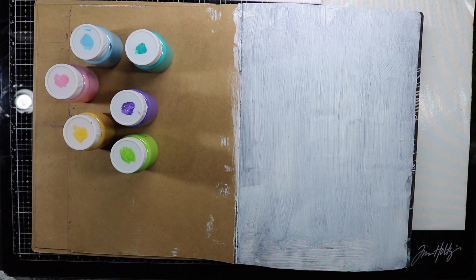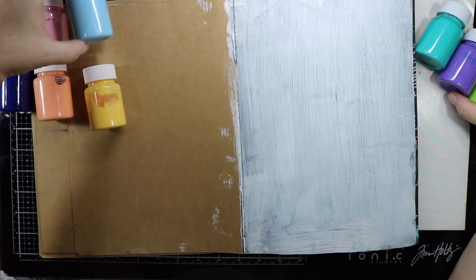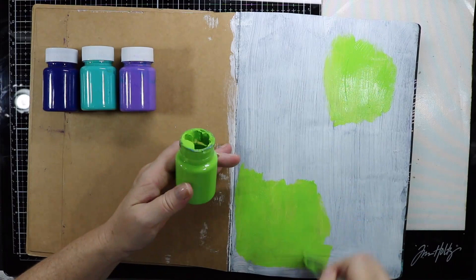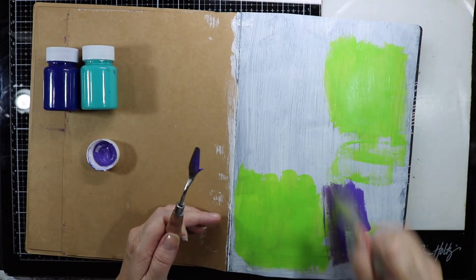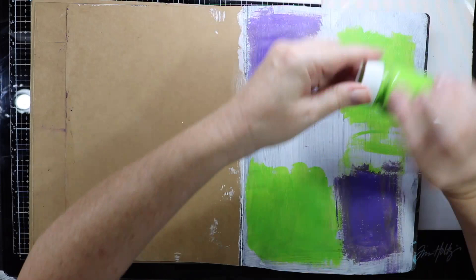Today I have got some Kmart paints that I've had forever and I love these paints because they're like a satin paint and they're a really good price point as well. They are an acrylic paint and I do like the colours they come in. I'm going to add some of these colours to my page today just using a brush and randomly putting it down. When applying the colours I just make sure that I dry in between each colour, especially when layering them on top of each other.